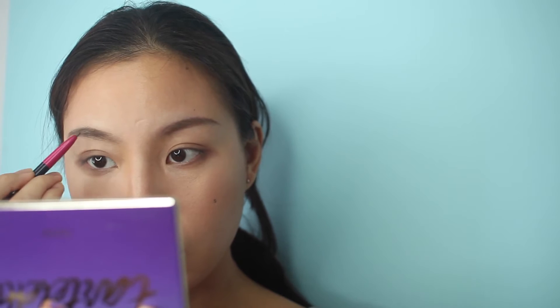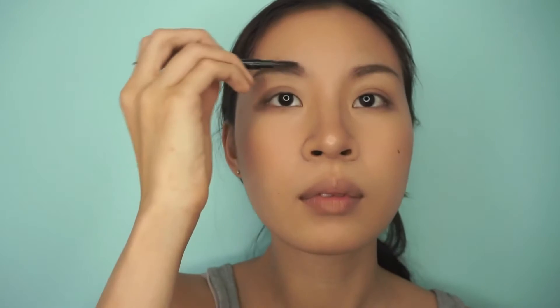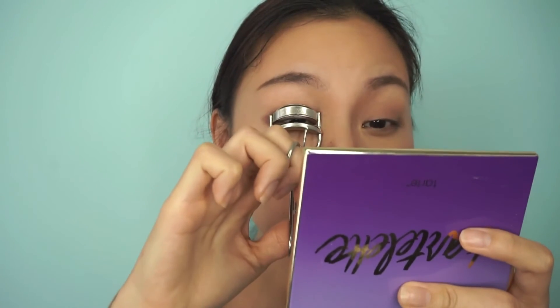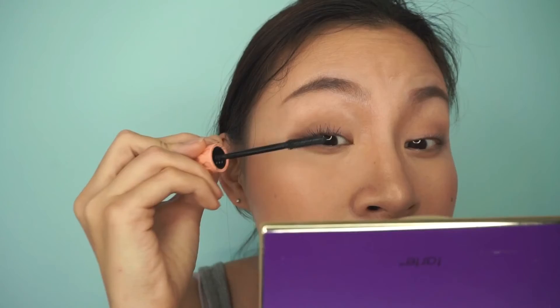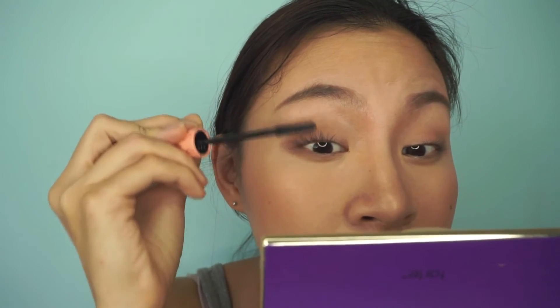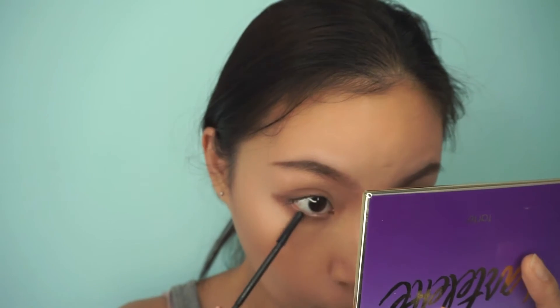Back to eyebrows — this is Za Eyebrow Pencil and I use it to fill them in. Then you comb it because we're all about grooming. And eyelash curler — I find that it helps keep my eyelashes looking on point. This is Roller Lash by Benefit. It's really good; the only problem is it's not waterproof, so if you go swimming or get wet or sweat it does tend to smudge, but even then it's pretty good.